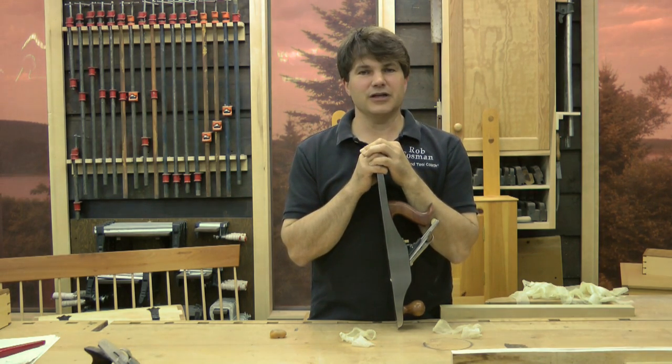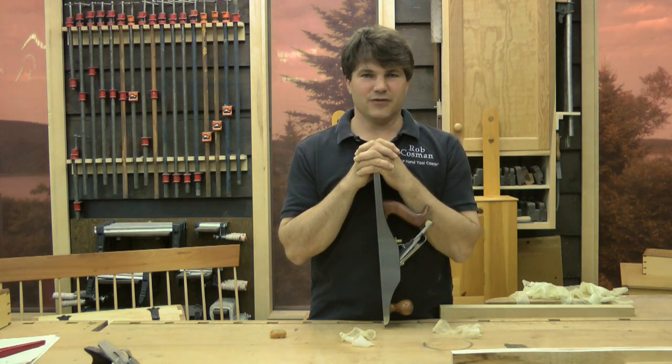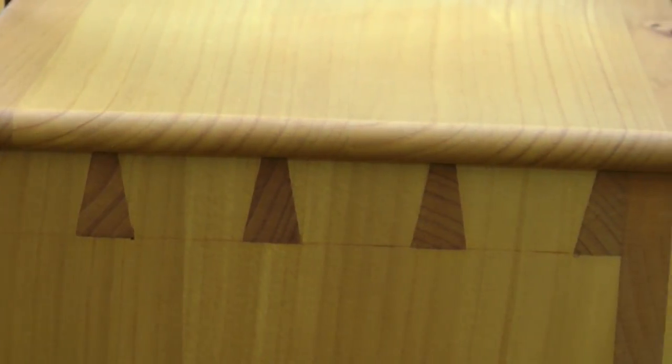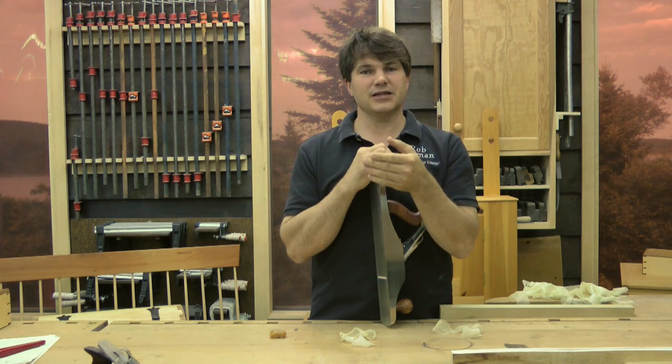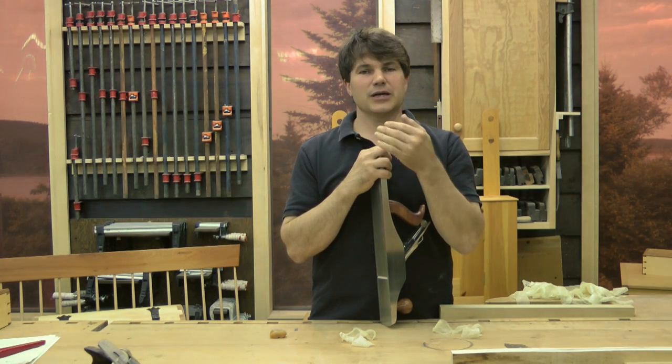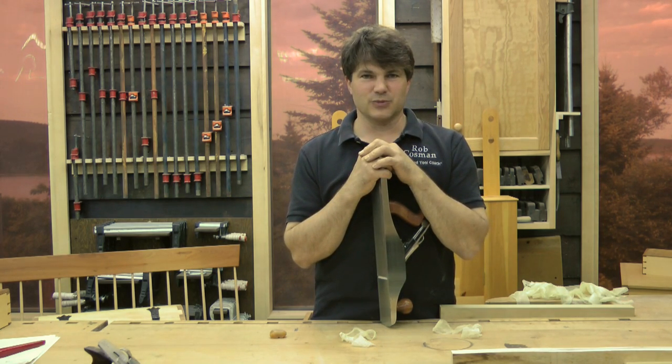Now we're going to do this in a very informal setting. I have both my son and my son-in-law who will be operating two high definition cameras. We want to be able to give you those up-close, clear shots so that you'll be able to duplicate this in your own shop. And I will speak to them as if I was speaking to you. When I'm satisfied that they know exactly what I'm talking about, I'll be pretty much guaranteed that you're getting the picture as well.